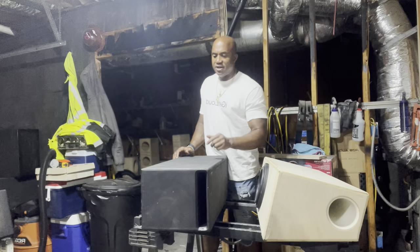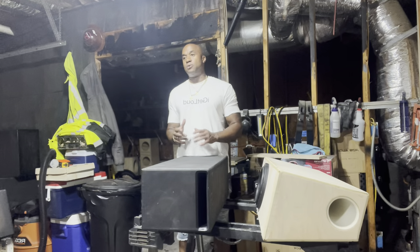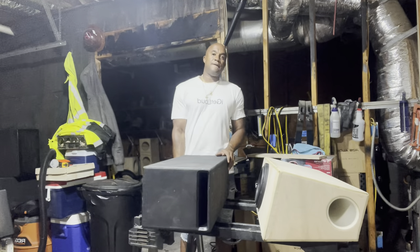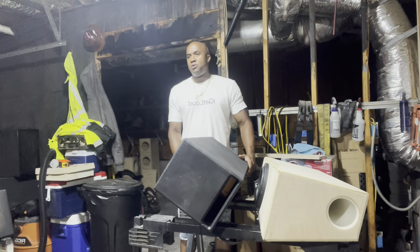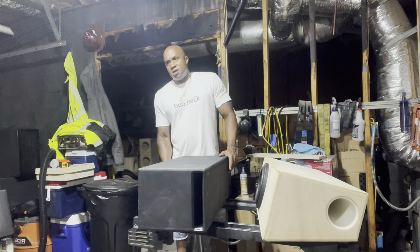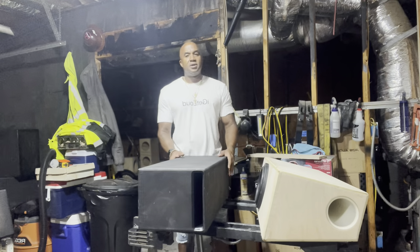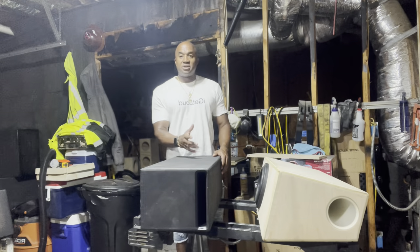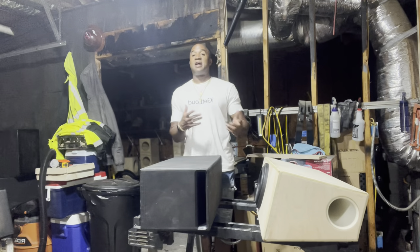I wanted to point something out. The very first box that I did in these versions battles was this box right here. This is with the Sundown and the RDS — who did the Sundown battle first? Yeah, the Sundown and the RDS. When I went to put the CT Sound Mezzo against the Kicker, I had to use a different style of box.